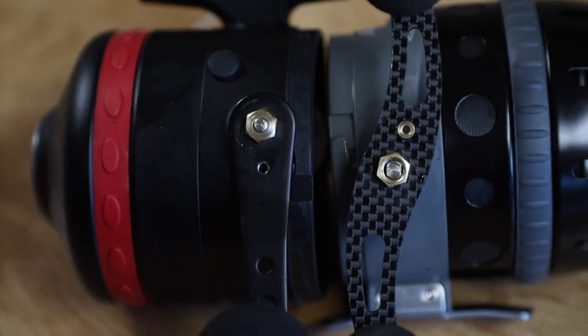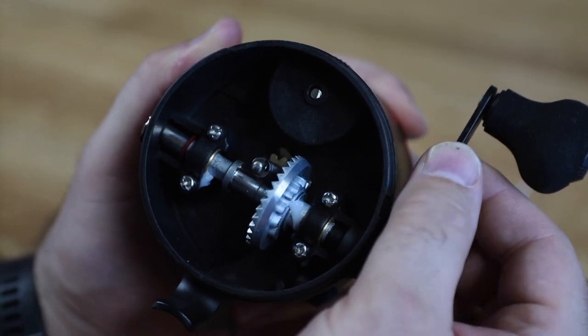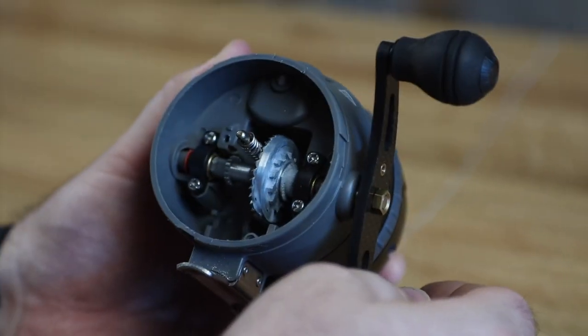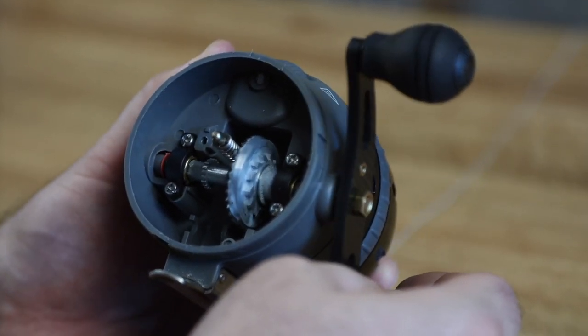When you pull the caps off, we noticed the Cajun has a smaller pin where the handle attaches to the housing — a smaller gear rod connecting the handle. There is a little bit of slop in that handle, nothing to be overly concerned about, but it was noticeable. The Muzzy had less slop in the handle with no real movement, and features a much larger pin and bolt holding it onto the housing.